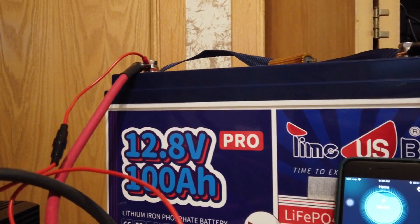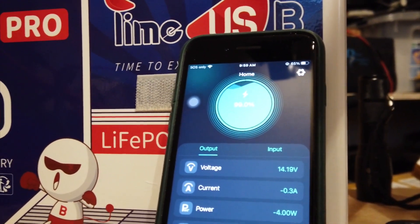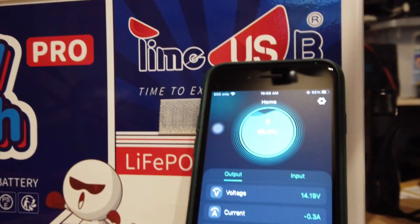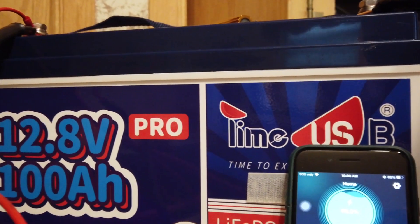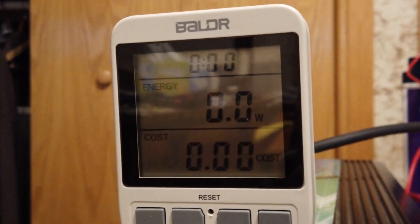I'm set up with the TBD Smart Shunt. Interestingly, if you look at my app for this TBD Smart Shunt, it's using almost four watts just to have it plugged in. The battery says 99% and is fully charged — I just took the charger off. Now I'm going to do a capacity test on this Time USB 100 amp hour Pro battery using a pure sine wave inverter — an AcreTools 1500 watt — which I'm going to boot up right now.